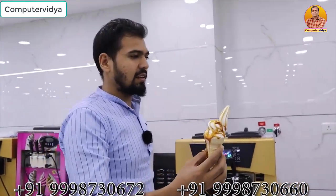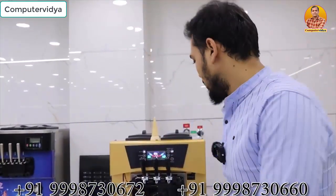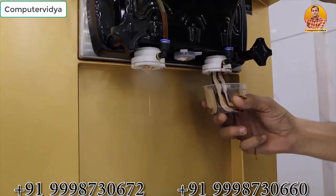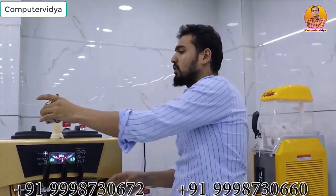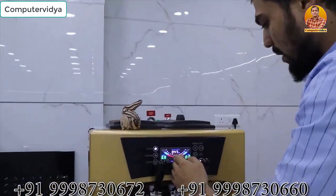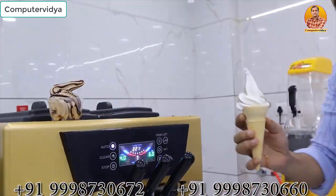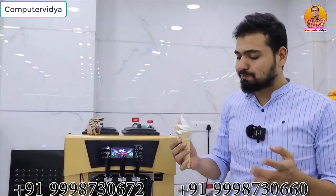Which topping you can sell with ice cream? Which product you can add in different products? Now I will tell you — with chocolate. Look at this. Now we will combo it. This is a combo. This is a better ice cream. The taste is very best, very smooth. The taste is very soft — soft is also good.